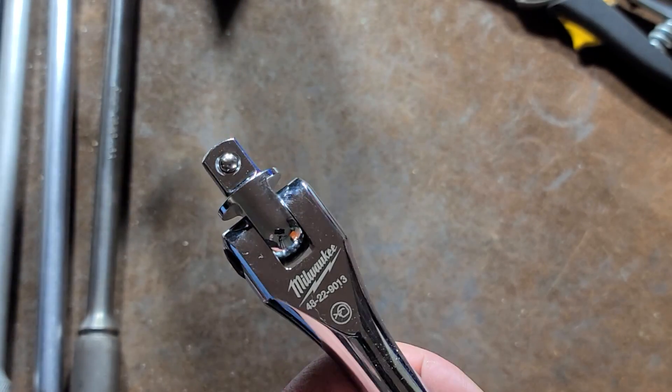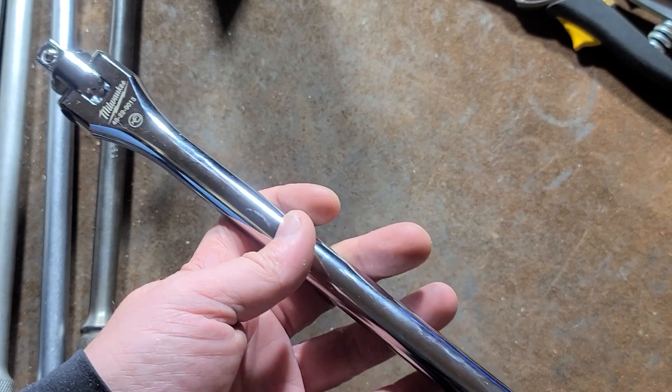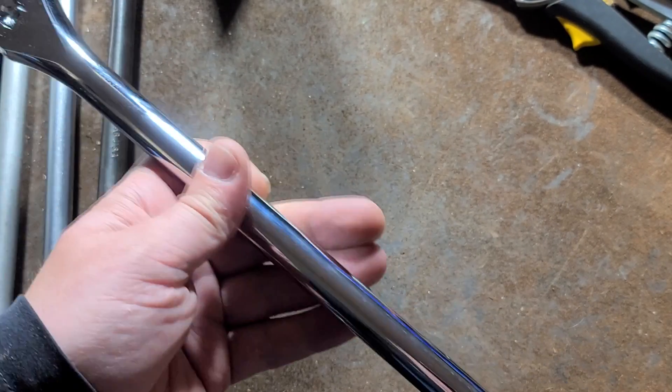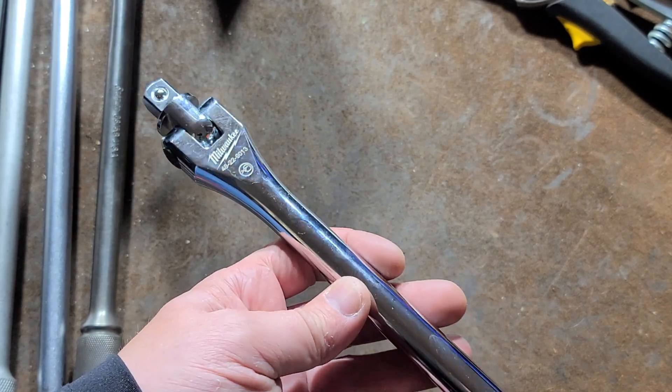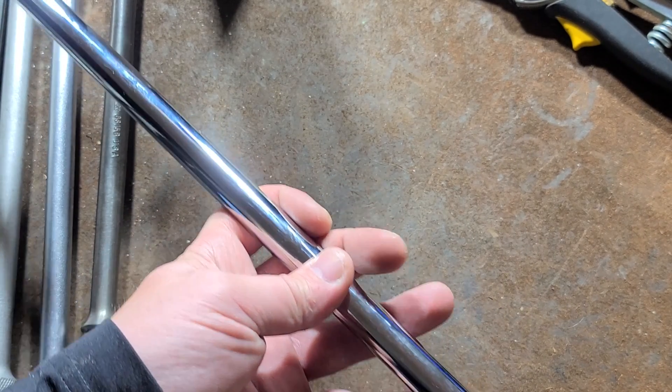Caddis Maximus here doing a close-up review of the Milwaukee 48-22-9013 24-inch half-inch drive breaker bar. I'm calling it super duty because it really is super duty.